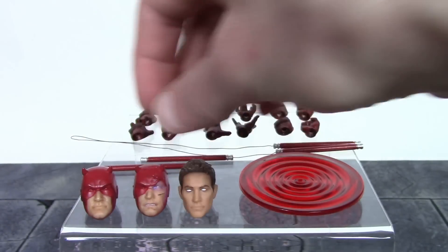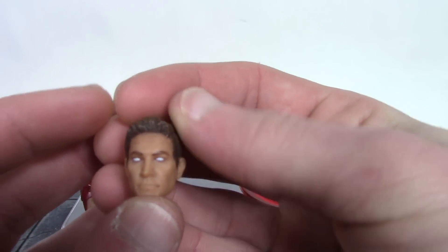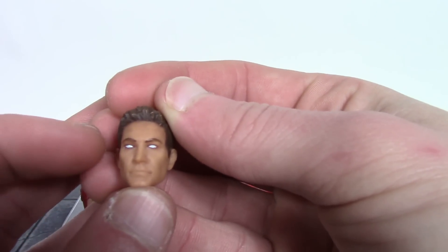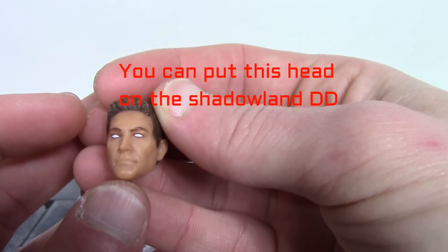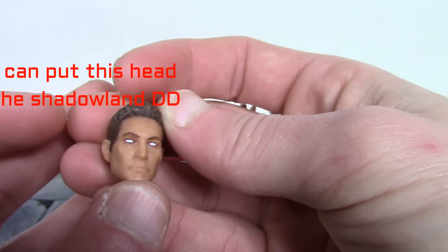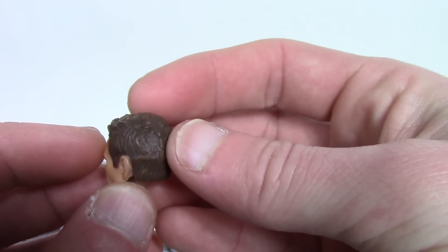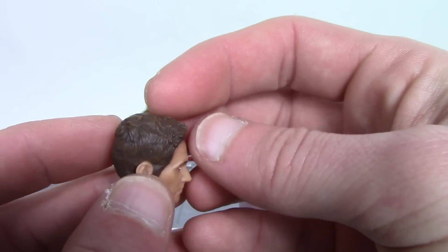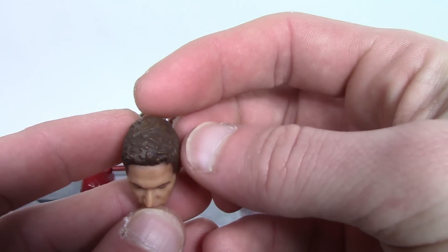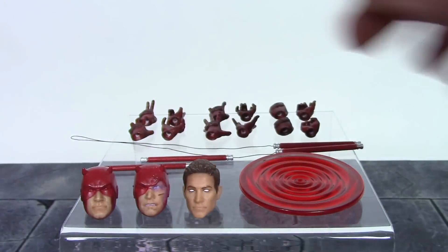We also get the unmasked Matt Murdock head. His eyes look mostly white but there is some baby blue where the pupils should be — very nice job on that. We get subtle paint shading around the skin tone, and great job on the hair sculpt with shading that looks amazing. Very nice job with the unmasked Matt Murdock head.